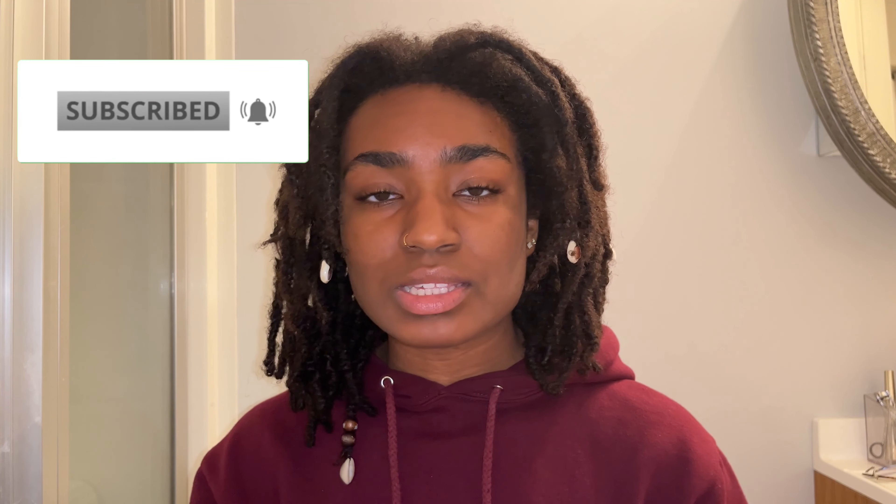I really hope you enjoyed the video and found it helpful. If you did, please give it a thumbs up and subscribe to my channel for more content like this. I hope to see you in my next video. Until then, I'm sending peace, love, and joy to you, your family, and your friends. Alright y'all, peace.